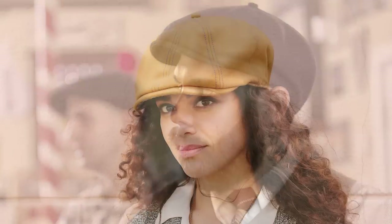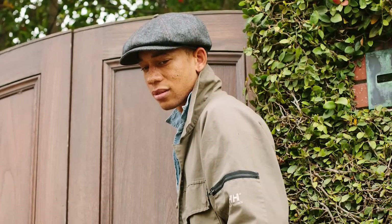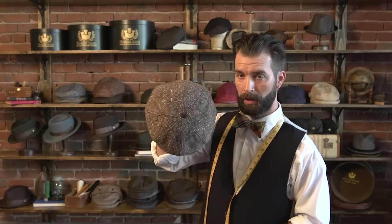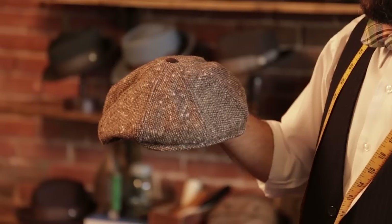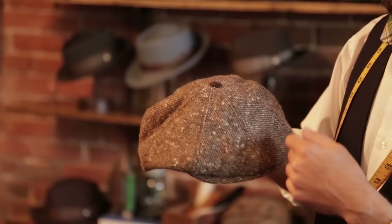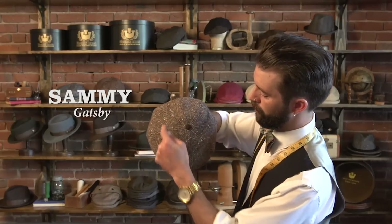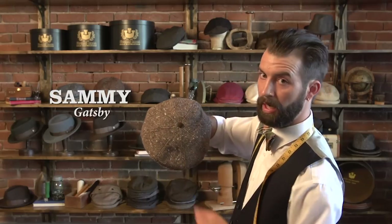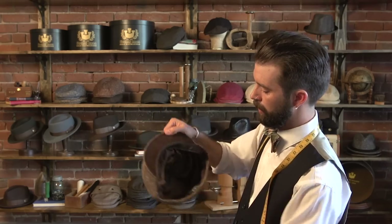If you get caught up in it — and believe me, the more you are around hats and the more hats you add to a collection, you really will start to seek out quality tweeds such as some of our Woolrich brand wools. This one being the Sammy from our Ted's Cut and Sew line — still eight panels: one, two, three, four, five, six, seven, eight.